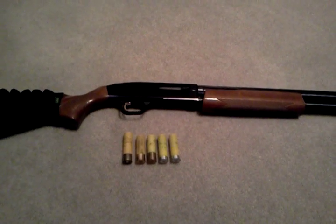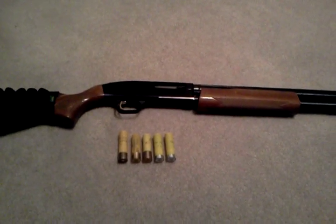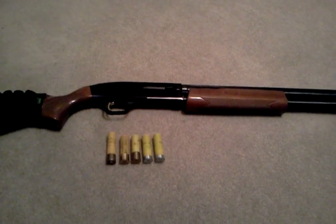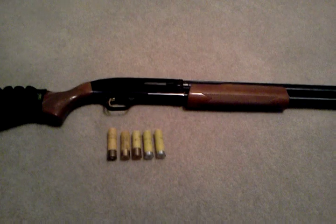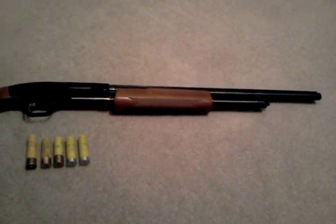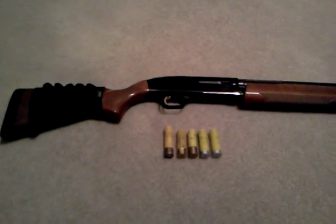Hey guys, what's up? It's KansasHunter86 here today with a Mossberg 500 20 gauge youth shotgun review. We'll just kind of jump in here into the review.